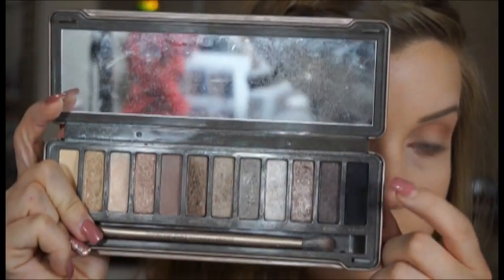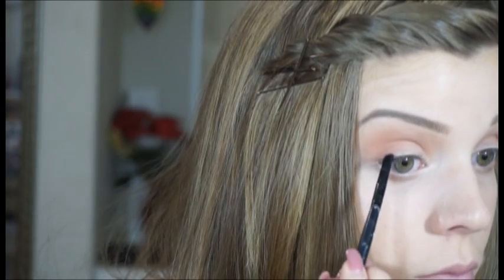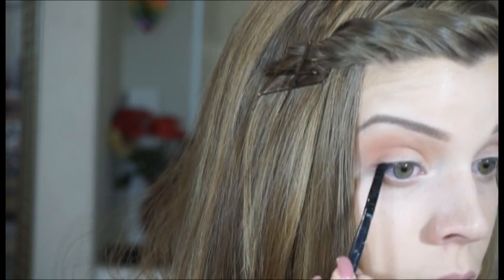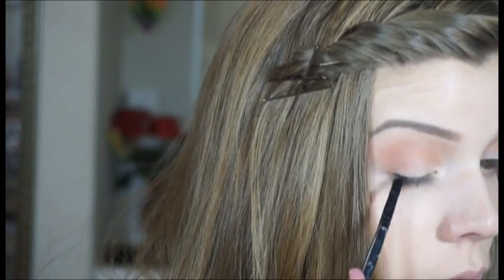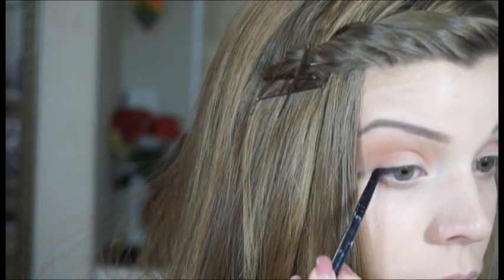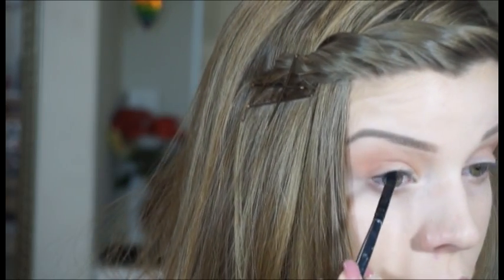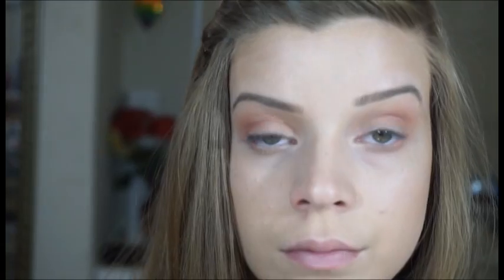Now I'm going to take this flat brush and this black from the Naked 2 palette and I'm just going to smudge that right onto the outer part of my upper lash line. What this is going to do is give a little more pop to the outer part of my eye so my lashes look — it just gives a nice little accent and helps a little bit with your lashes.